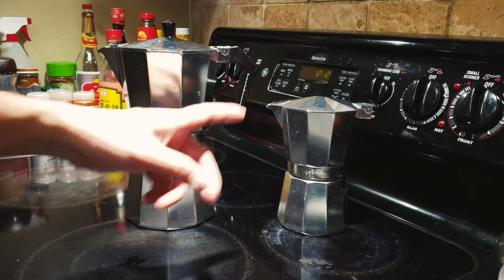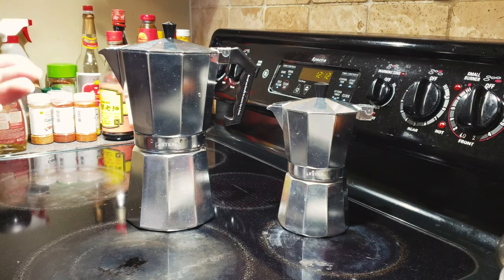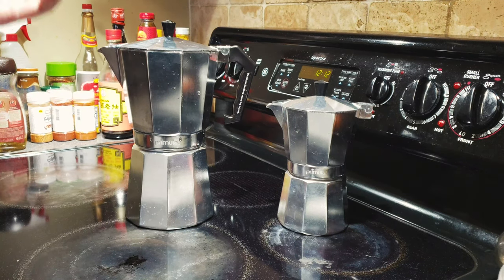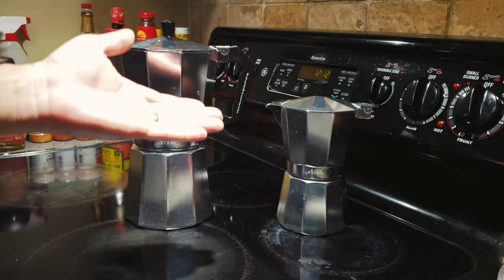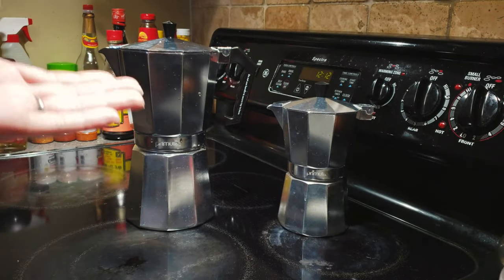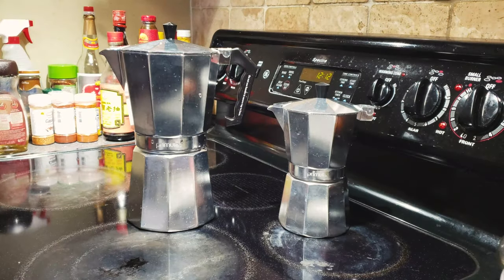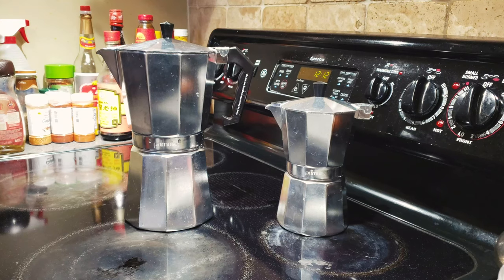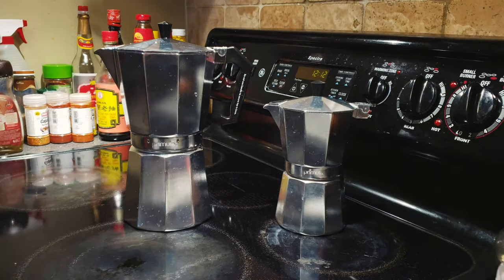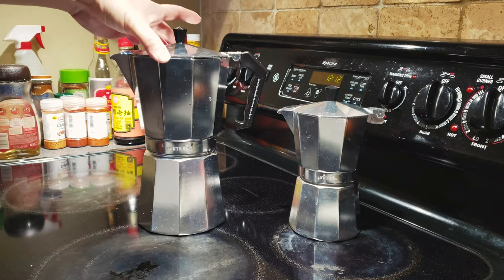I originally bought the 6-cup not long ago and started using it. Since I just moved to the New York area and I'm living with friends, they also want to try coffee made from the moka pot in the morning — but this one unfortunately only makes probably one regular cup of coffee.